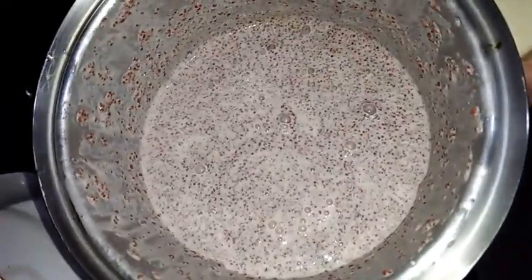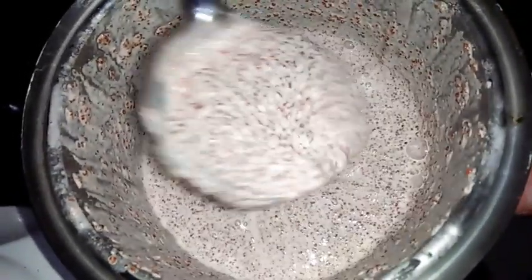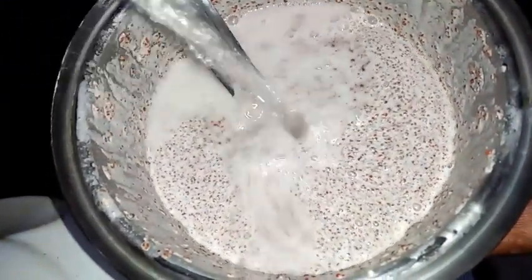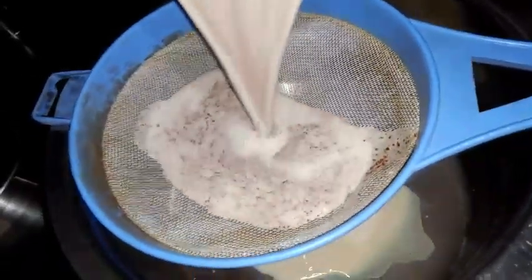Now I have grinded this. I'm going to strain it so that I will get the milk from this. You can add water. I have taken a big pan and I'm going to strain it like this.